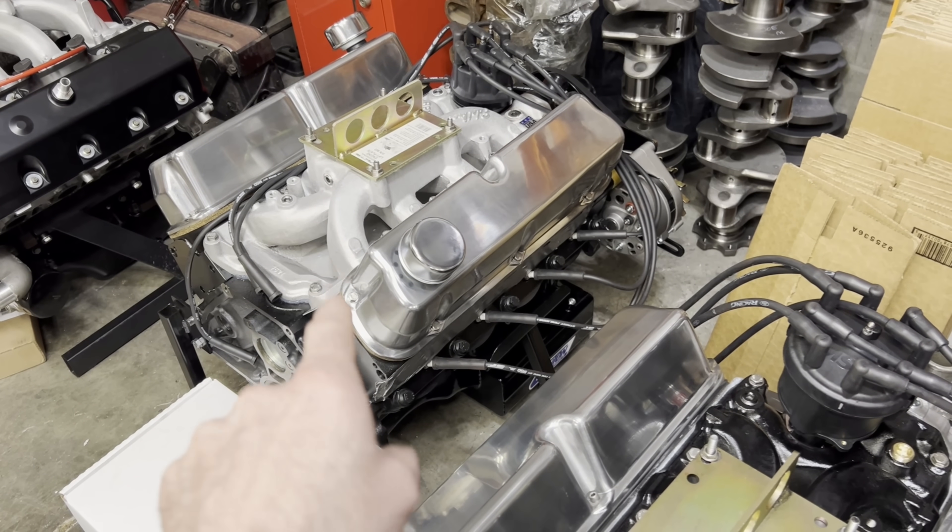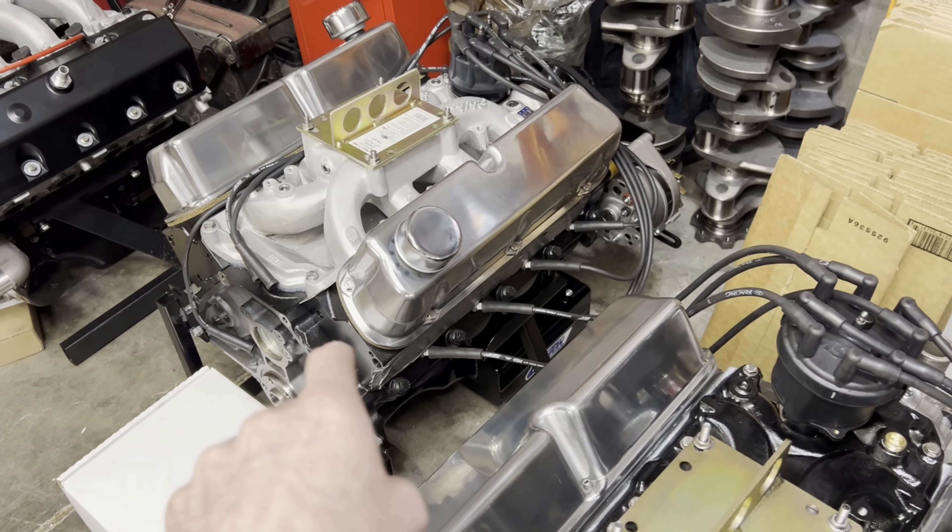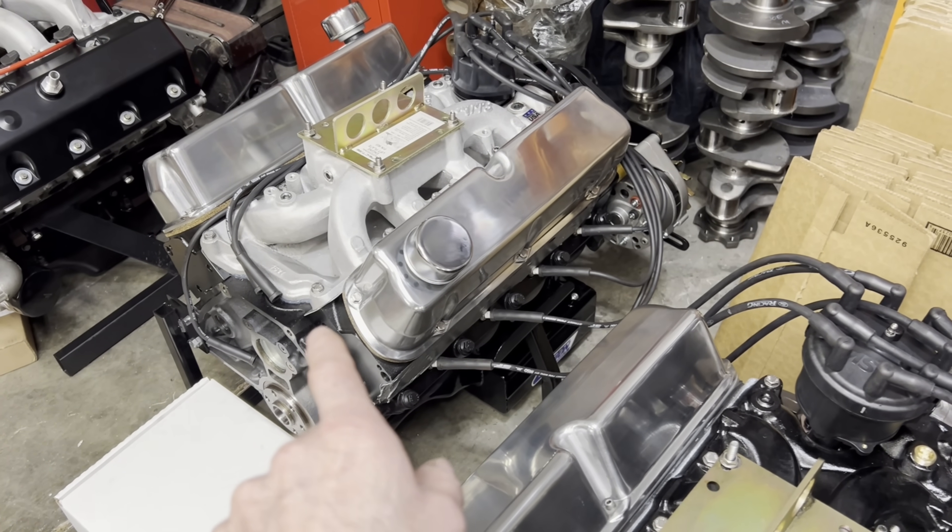Everything went really well — engines performed very well in my opinion. This guy right here made about 470 horsepower. I think it was like 469-470 on the sheet. I'll show you the sheet here in a second.